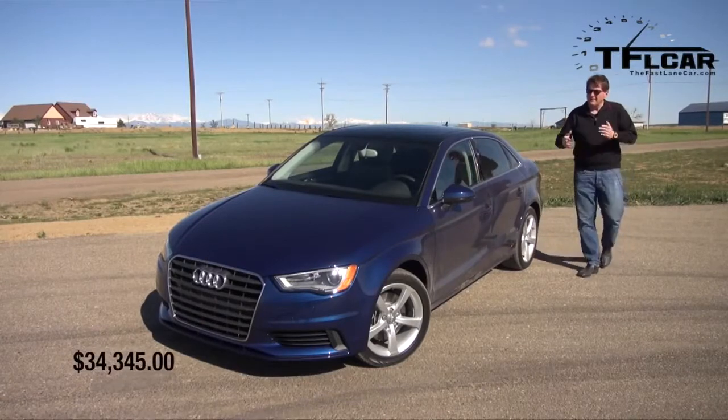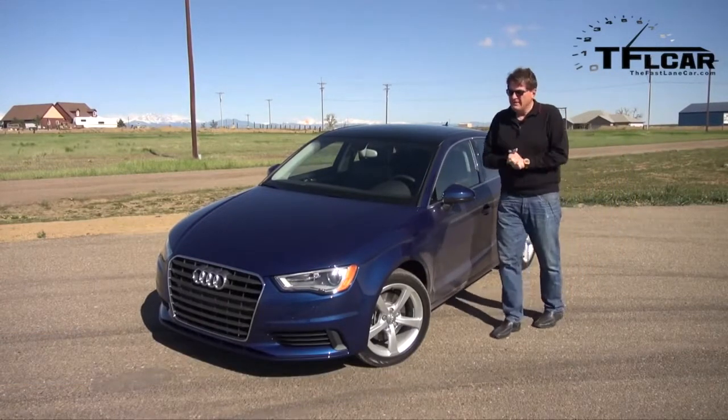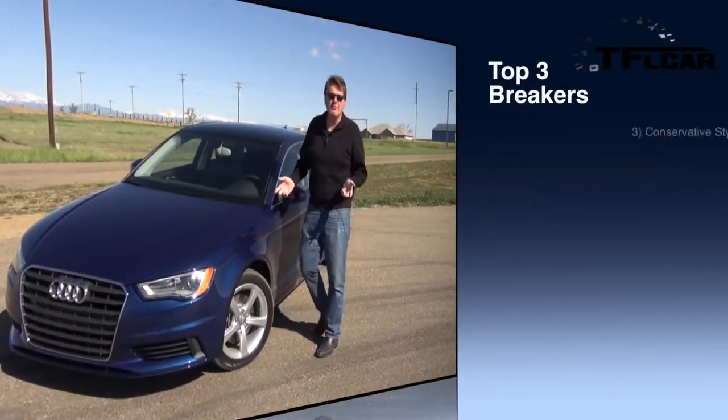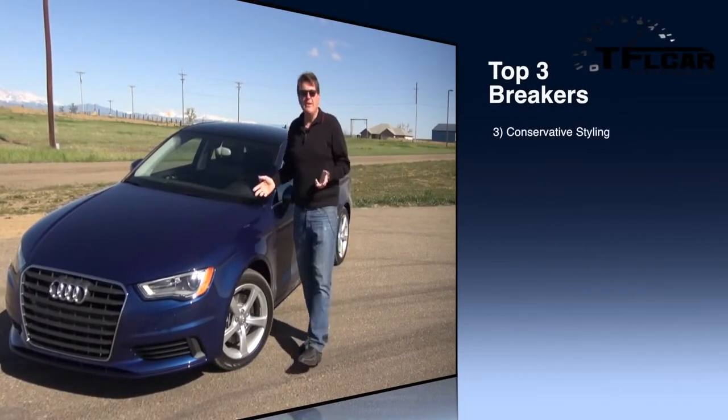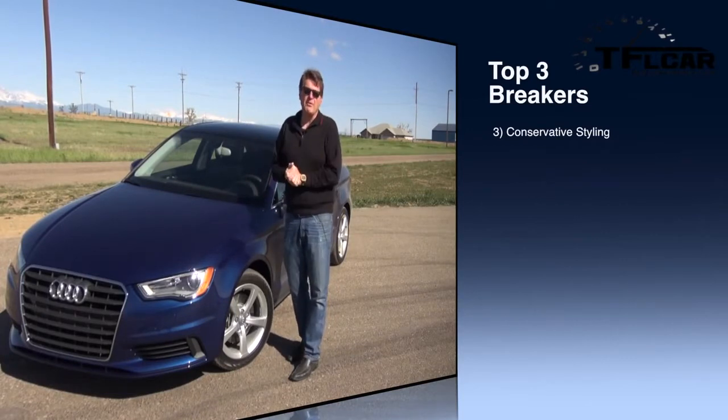The number three breaker is style. Yes, it's elegant. Yes, it's stylish. Yes, it's an Audi, but it sort of looks like an Audi A4 from two generations ago. Come on, Audi. You can do better. You can make this look sharper than a baby A4.